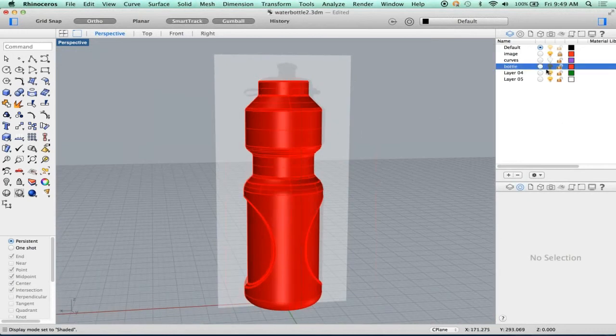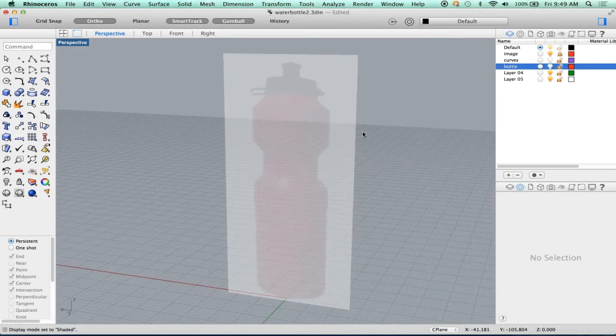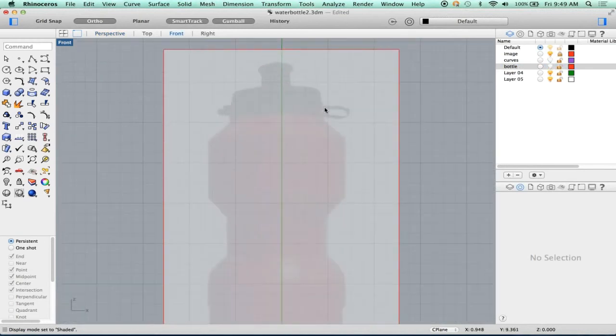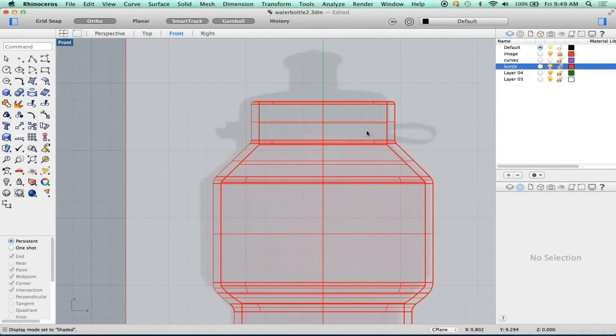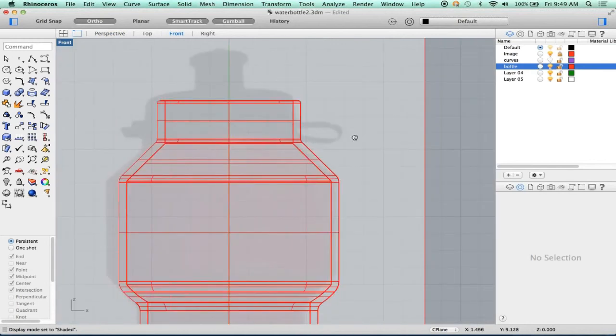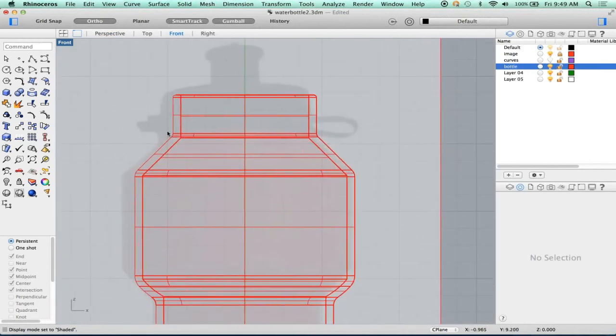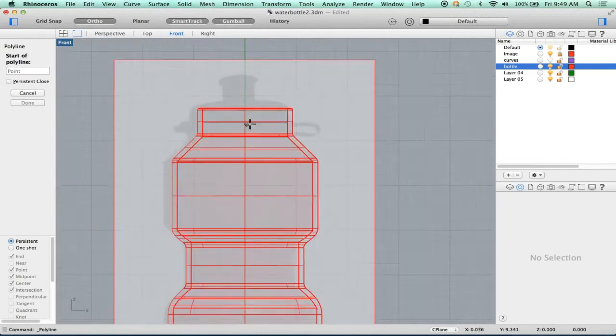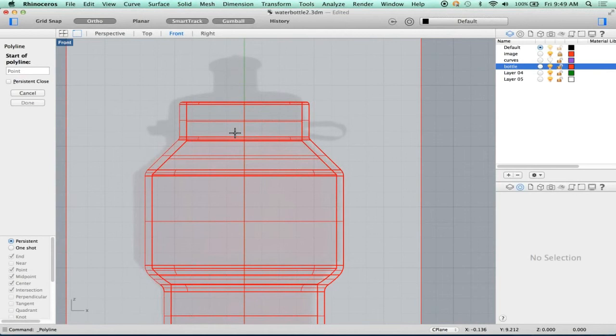Now I want to focus on the cap. So for now, I'm going to just hide that and go back to our front view. We probably need to bring it back so that our cap makes sense. So let's make our cap. We're going to do it just like we did before. Since my origin isn't down there, I'm going to just overdraw the origin and we'll just trim that.